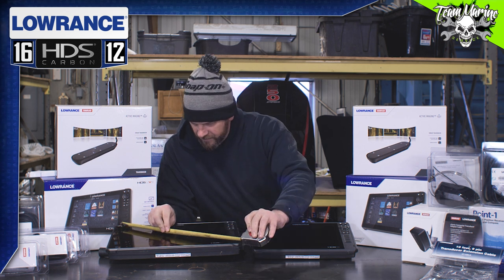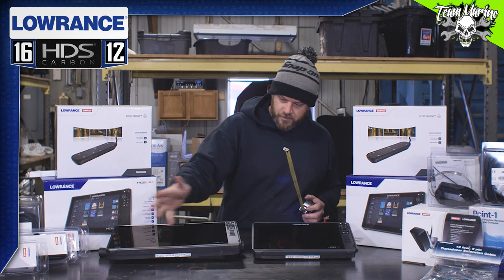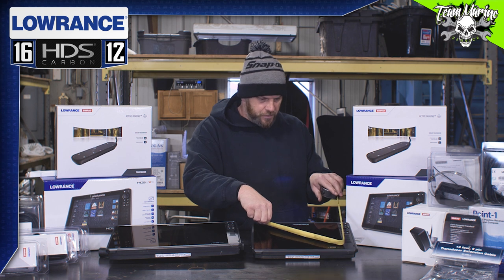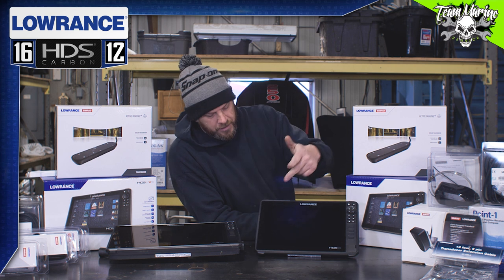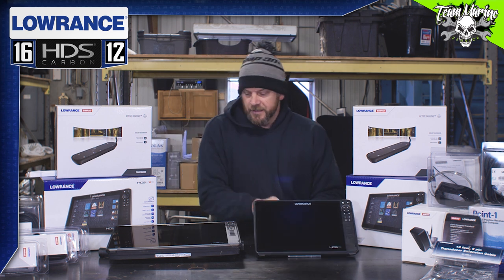So keep that in mind when you're buying units — it doesn't go side to side for your measurement, it is corner to corner. So from here to here is 12 inches. Remember that — when you're buying it and you get it, you expect this to be 12 inches, it's not. It's from corner to corner: 12 inches.